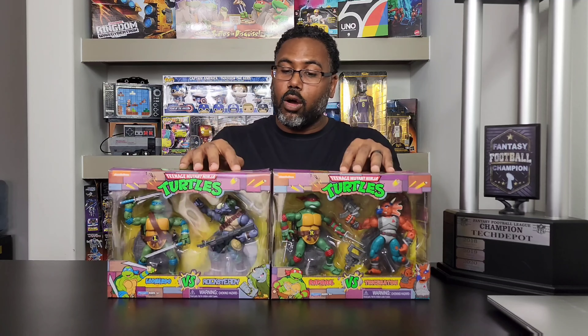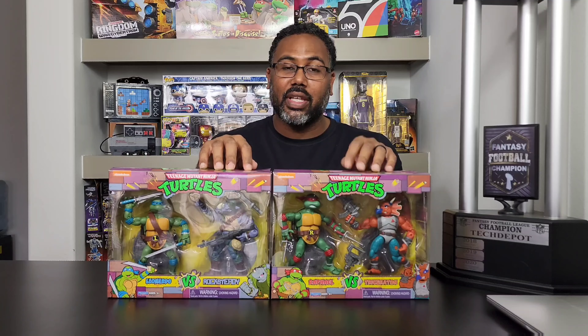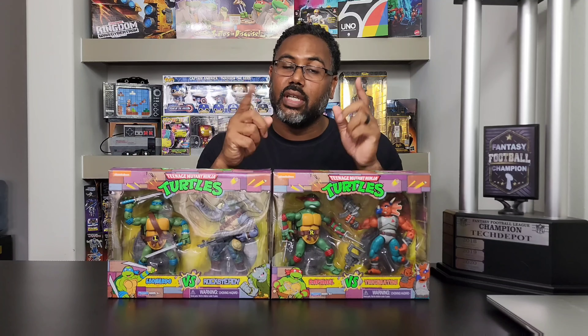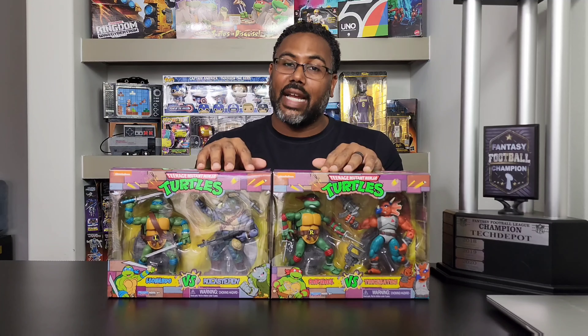I'm going to try to find a link to all four of these. Like I said, on Walmart's website I'll see if they still have them. If they do, I will put those links in the description below. So if you guys are interested, go ahead and check it out, purchase them, and add them to your Teenage Mutant Ninja Turtle collection.